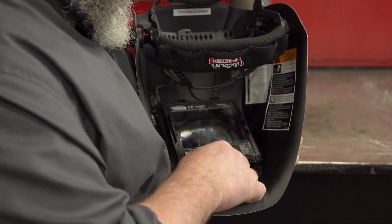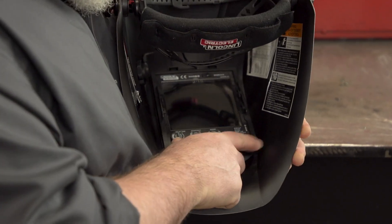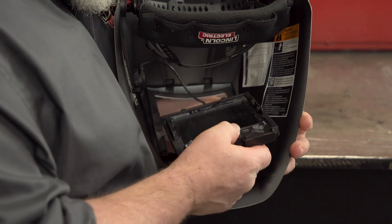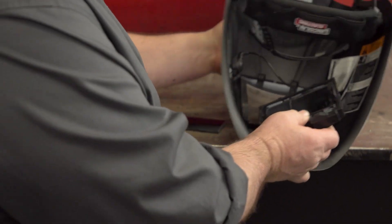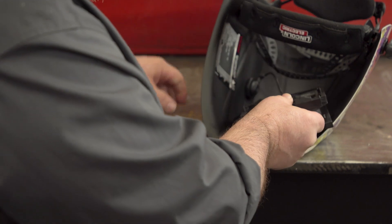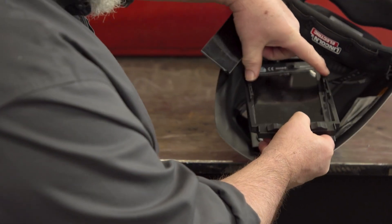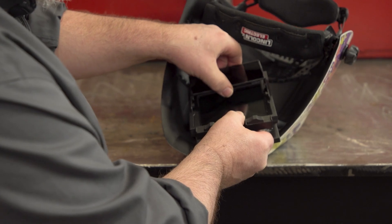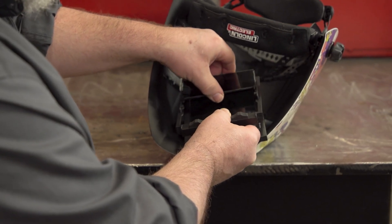What you're going to want to do is push these clips in, lift this up a little bit right here. This will come right out. Then what you want to do is just pop this out. And you got these little brackets on the left or right here — you're going to slide this inside there. Makes it a lot easier to pop this out to do that.